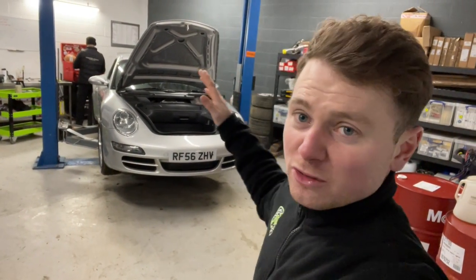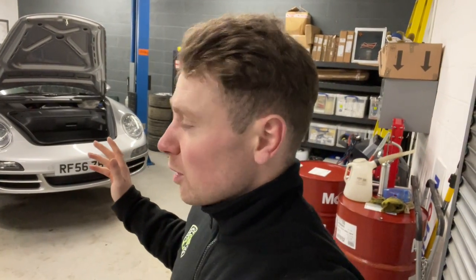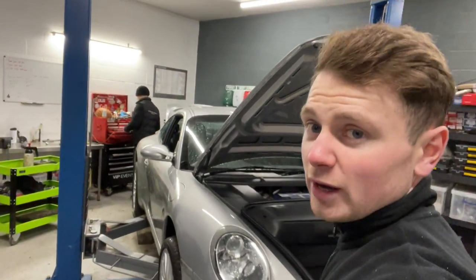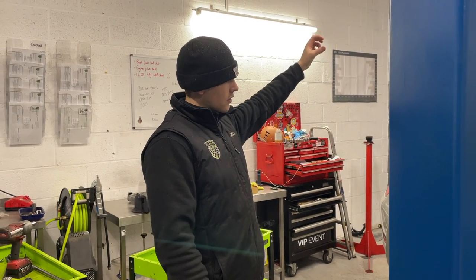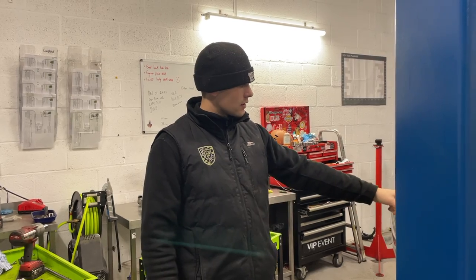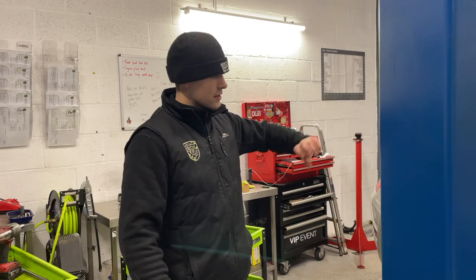I've just spoken to Ollie, who's decided to tackle the most difficult job, or the most time-consuming job, on this car first. So basically there are two coolant pipes that run up the backside of the car and go over the engine on each side. They suffer really badly from corrosion, and basically you pretty much have to drop the engine - you have to take the engine out to get to them, to actually pull them out.